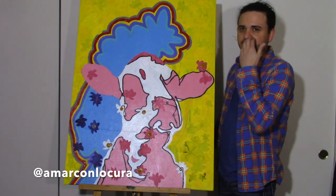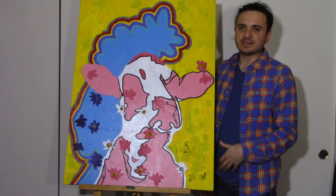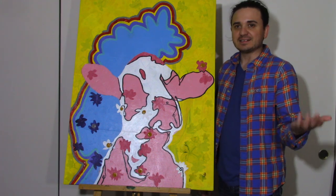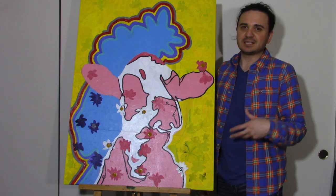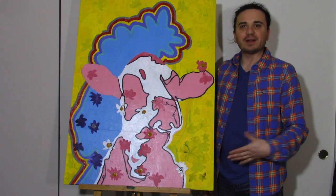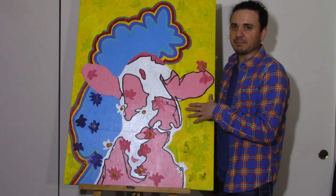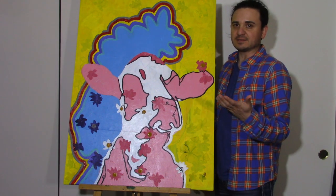So I have this thing where I paint a painting and I fall in love with it for years and it doesn't sell. It's just sitting and taking up space, and I decide one day: okay, I'm no longer attached to this painting. I can now paint over it and make something else of it.